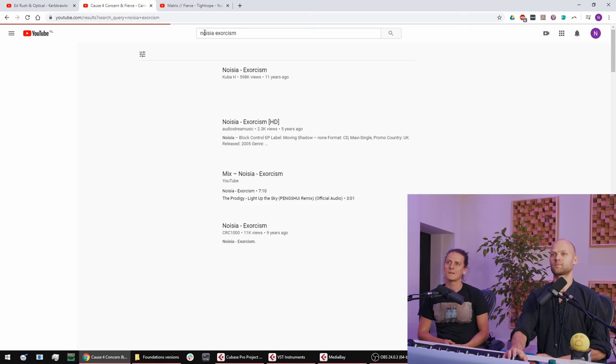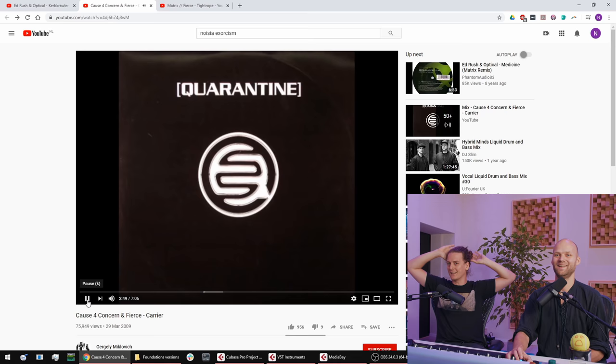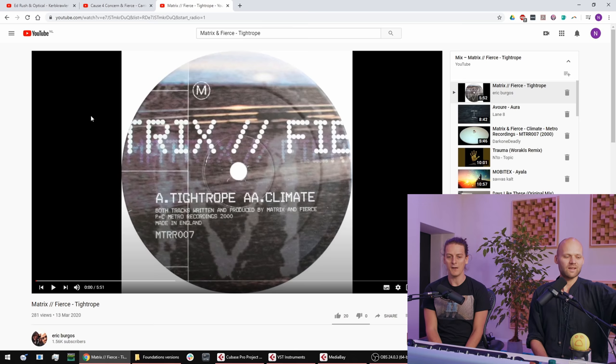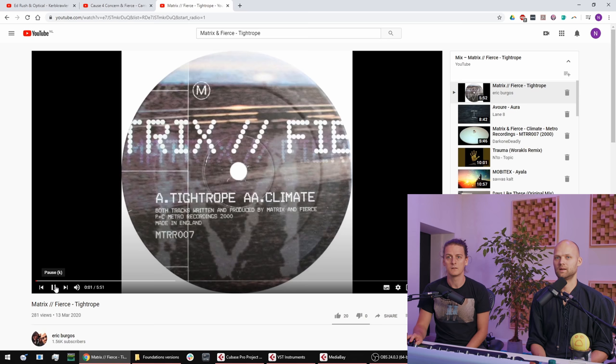Shall we dial it in and listen to some old Noisia? Yeah, from the Block Control EP. The groove does work, and actually the kick is kind of similar to 'Carrier.' Back when we thought a fat snare was just 15 snares layered — that's what people were doing in the early 2000s drum and bass era to make the snare fatter. Thank god we've moved past that technically. My favorite song from that era is the Matrix remix of 'Medicine,' which is obviously just one snare — but that's a little bit earlier, before the layering came.